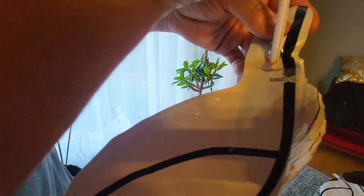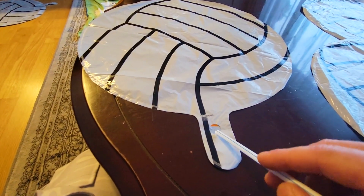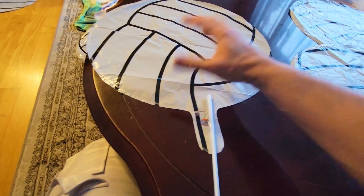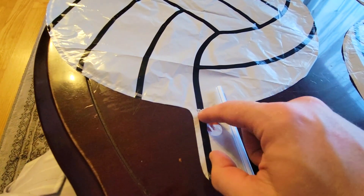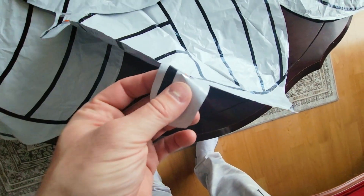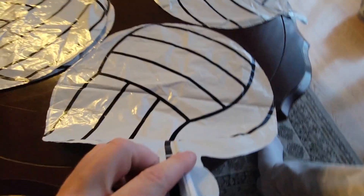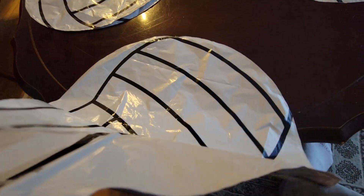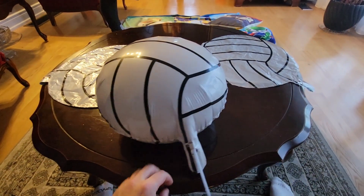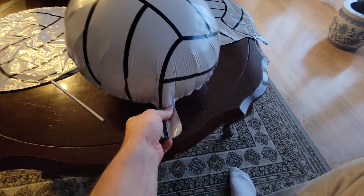Gently feed the straw in until it's about here, and then just blow on the straw to inflate it. Same process to deflate — you put the straw in and just leave it in to release the air. It seals automatically because there's this little piece of adhesive. Let's blow one up now — feed it through and just blow. There we go, very easy. Take it out and it's completely sealed.